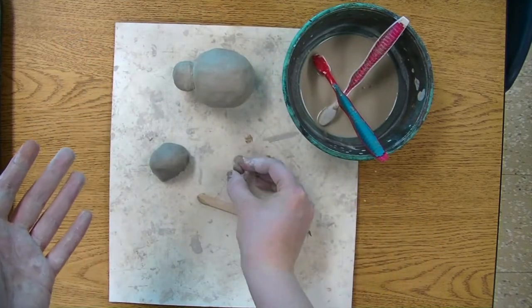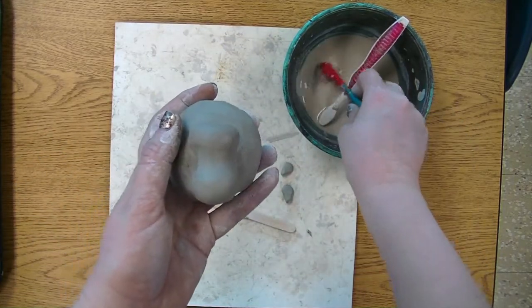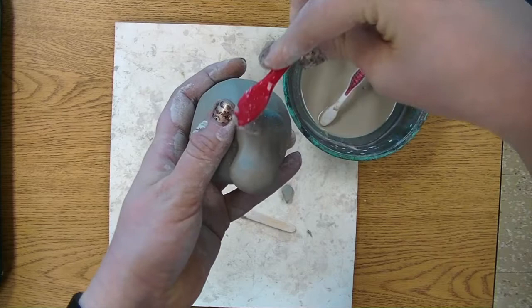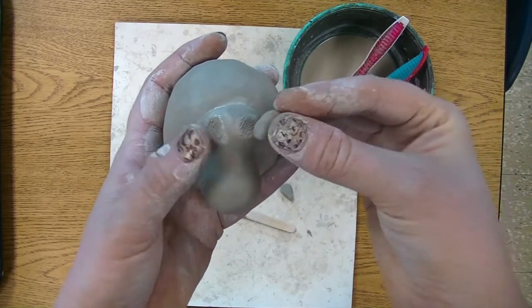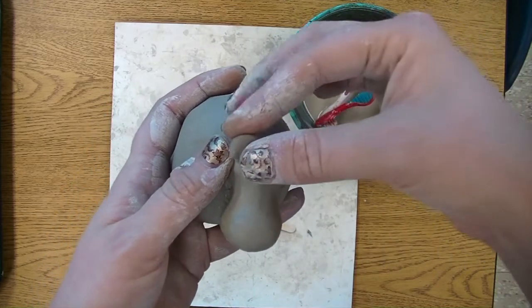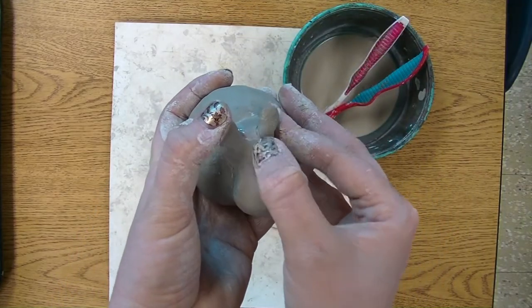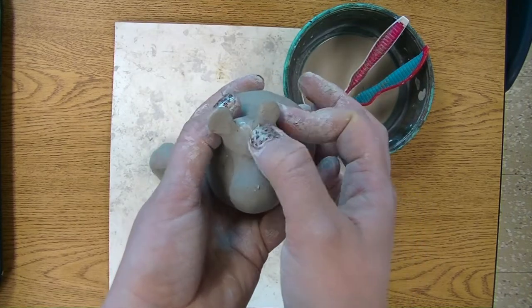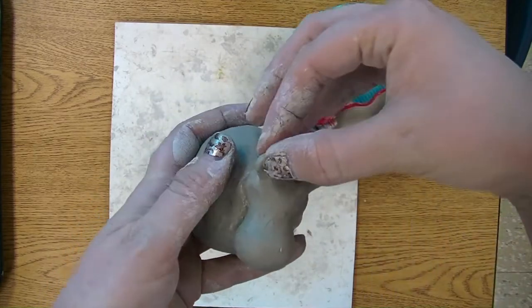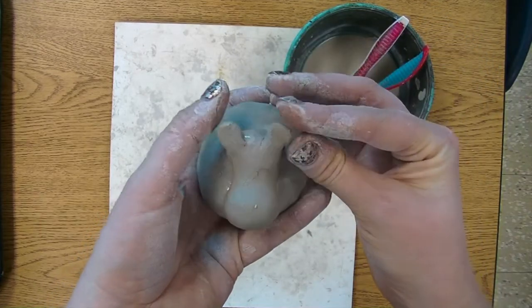Now you should have two ears about the same size. Let's attach them to the top of the head. Score the very top corners of the head with a toothbrush, then gently press the ears into place — don't press very hard yet until you know where both of them are going to go. Once they're attached, take a finger and smooth out right where each ear is attached so we don't see the seam line anymore. You may need to fix them a little if they got wonky when attaching.